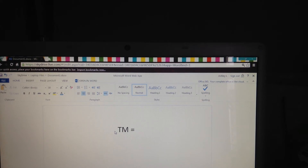Well, you can just type TM. It's your choice. But the real way to do it is to hold down Alt, then type the numbers 0, 1, 5, 3. And there you go.